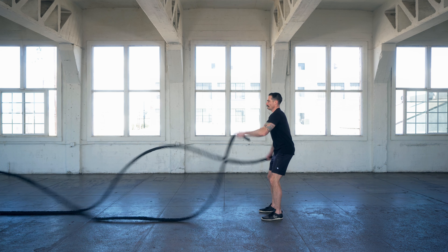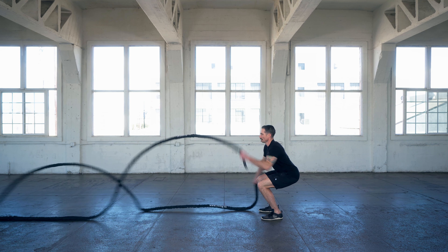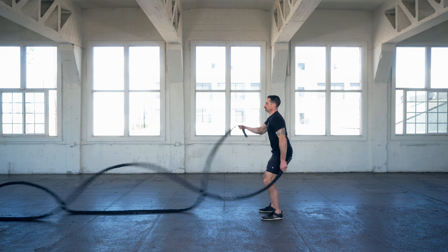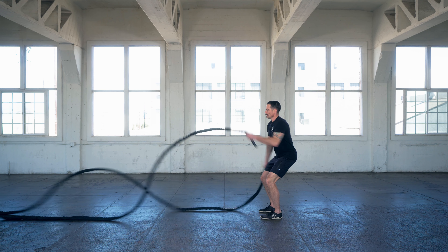Drop those hips down as far as you can possibly go. The beauty of the alternating wave is it's going to act as a forward counterbalance for that squat, allowing you to typically squat deeper than you normally would with body weight, unless you've already built the requisite mobility. Squat all the way down, come all the way back up, and continue those alternating waves.